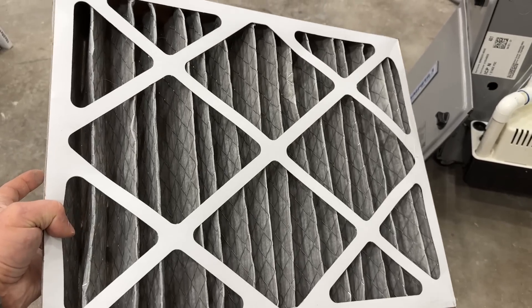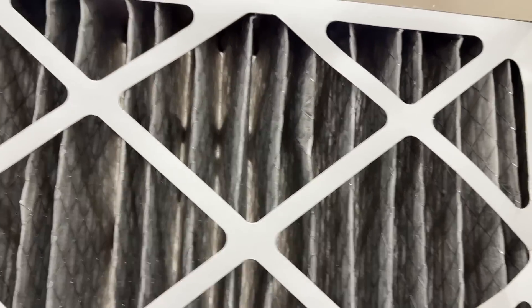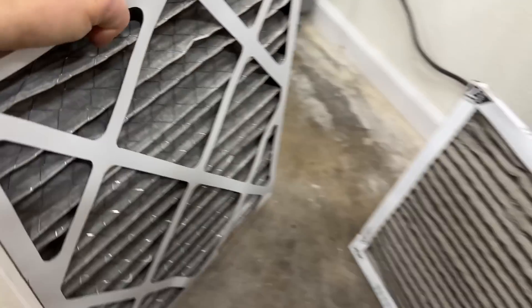A good way to check if your filter has a little more life left is to hold it up to the light — if you can still see quite a bit of light going through it, that's a good indicator that it's still good.